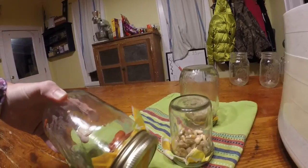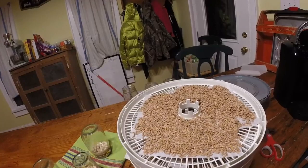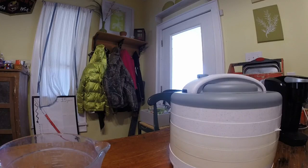Welcome back — it's later on the evening of the third day, and these beans have finally sprouted. You can see those tiny little sprouts coming out. I've had them draining upside down on a towel to remove the extra liquid, and now we're going to go ahead and put them in the dehydrator and let it go overnight, then check it in the morning.